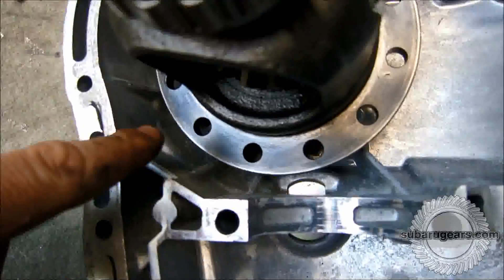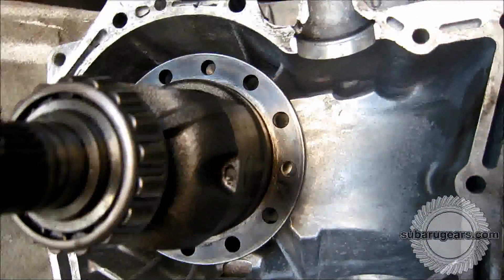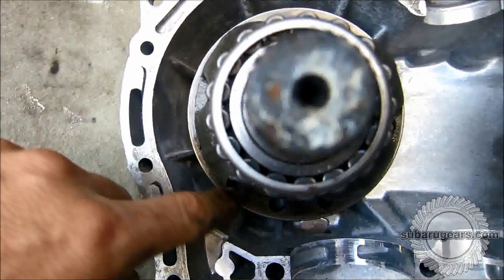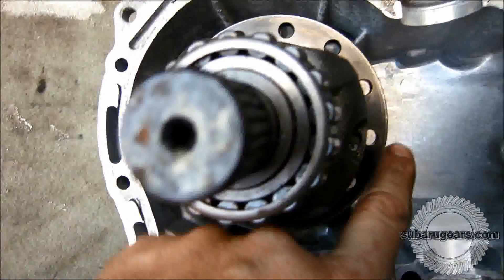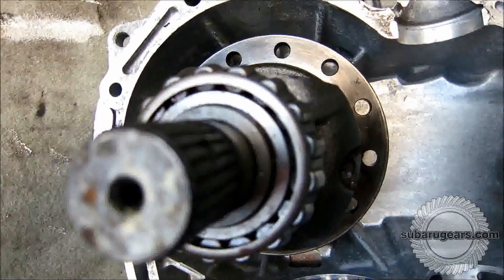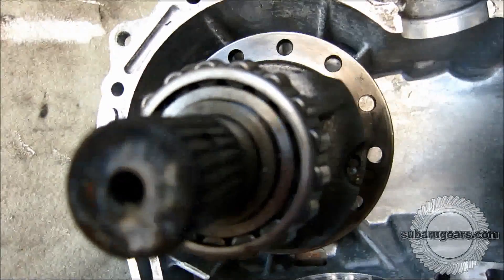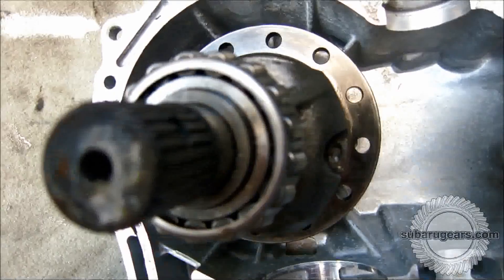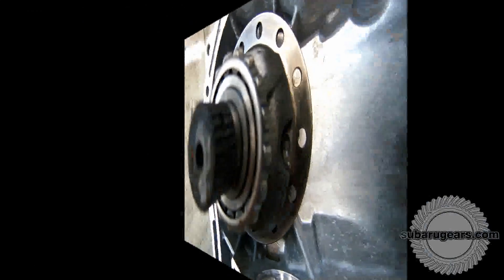Placing the differential center into the right-hand case, you can clearly see the areas where the differential center hits the casing. We mark these areas with a highlighter pen so that we can start making the clearancing. The concept is to clearance as minimal as possible to retain as much strength in the ribbing in the case.